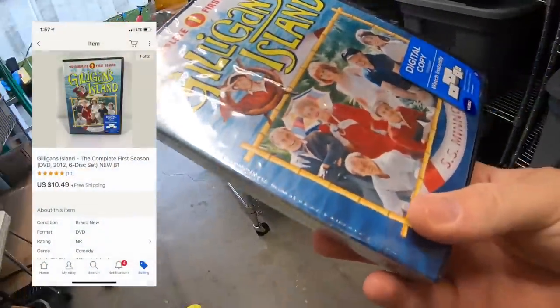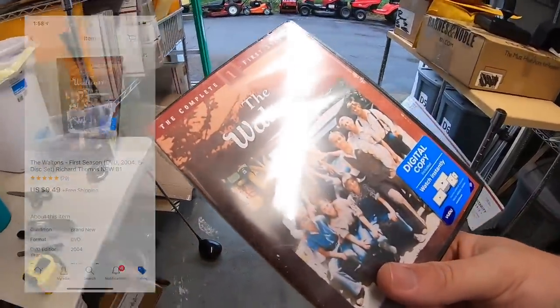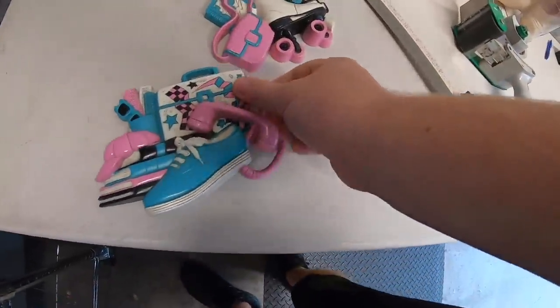A couple more DVDs — one buyer bought two. Gilligan's Island complete first season sold for $10.49 free shipping, and the Waltons first season sold for $9.49 free shipping. Both going to a viewer named Jessica. Jessica, really appreciate the support, hope you like the shows.